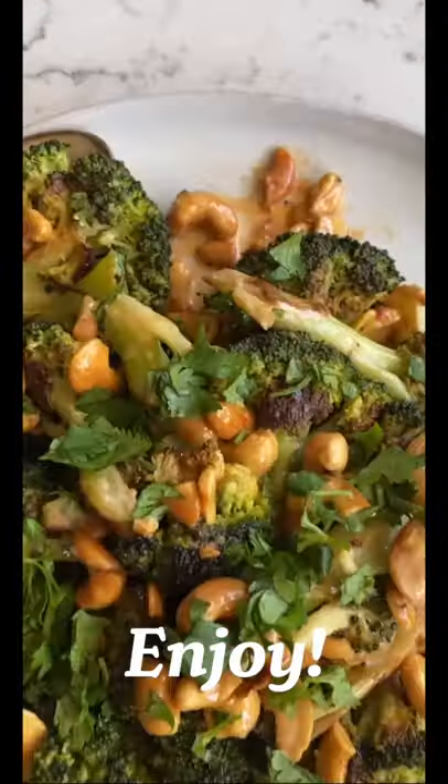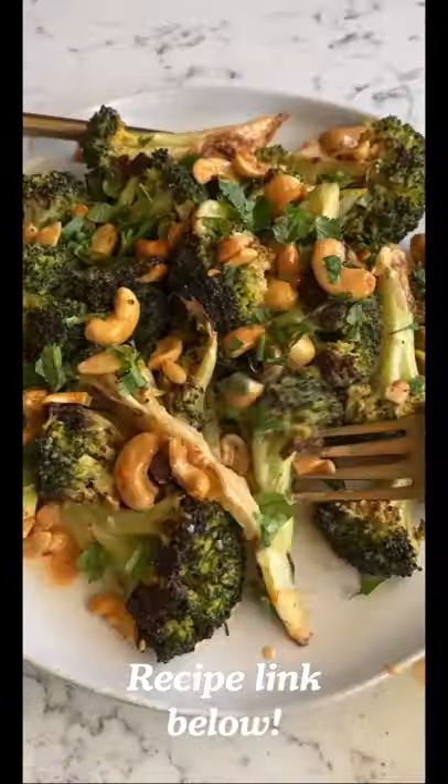And now it is good to go. Spicy, creamy, crunchy — it's so delicious. You're going to love making this.